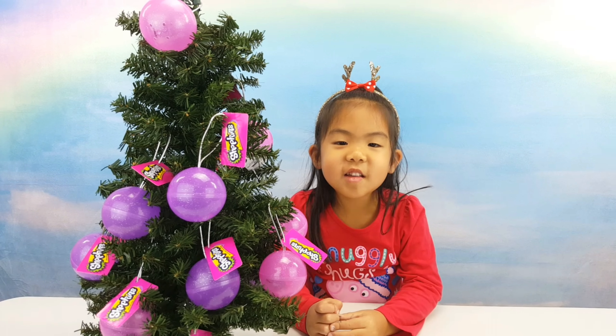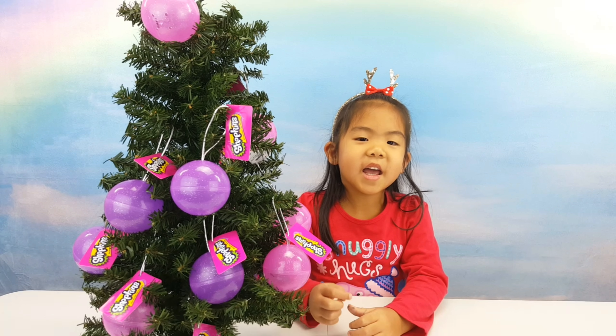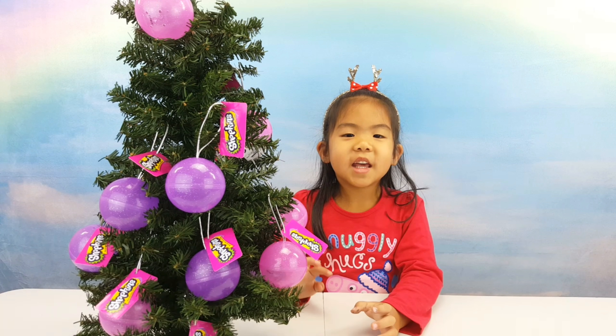Bye guys, I hope you like this video and subscribe to our YouTube channel. Bye! Happy Holidays!